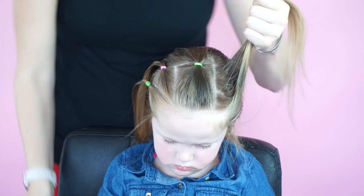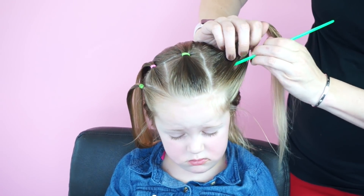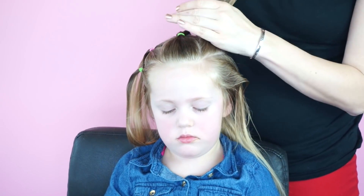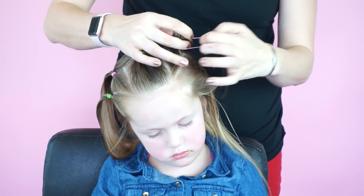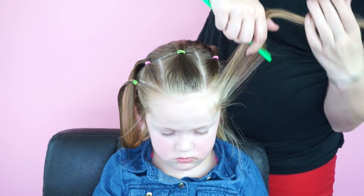We're going to do the same thing on the other side. I'm just using water and spray gel, and then I am going to section this right down the middle so I get that cute triangle parting again. Then I'll just smooth it out and add elastics on both sides. And that is our first option for this hairstyle, which only takes about five minutes.